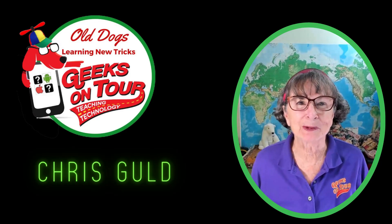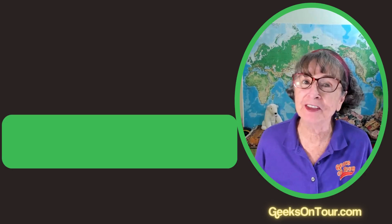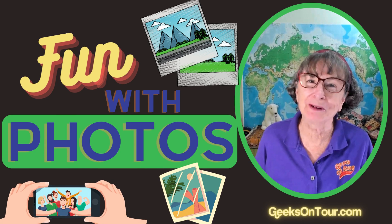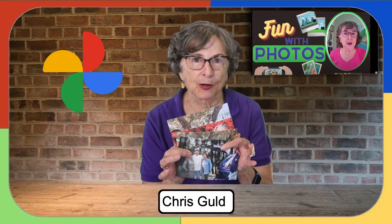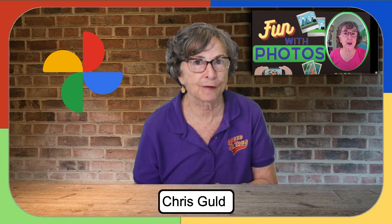Hi, I'm Chris Gould with Geeks on Tools and this is Fun with Photos. Today we're going to talk about printing photos from Google Photos.